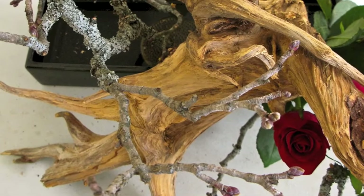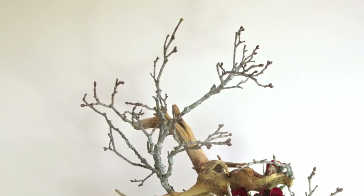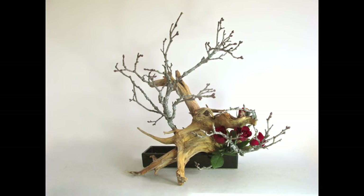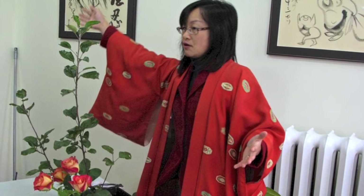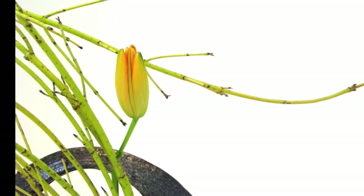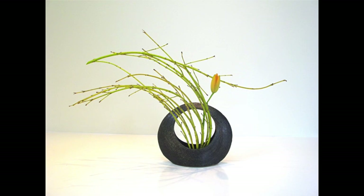Instead of western bouquets that pack in as many blooms as possible, Ikebana embraces minimalism — a few branches here, a few sprigs there, and a few stems. Miyako Ballesteros teaches at the Ikebana shop on Quinnpool Road. You can see the space between branches or between flowers or between twigs, so that we appreciate each small part, like the shape of the leaves or the flow of the lines of the branches.